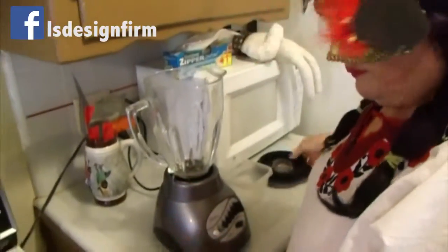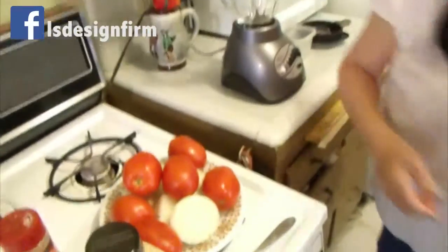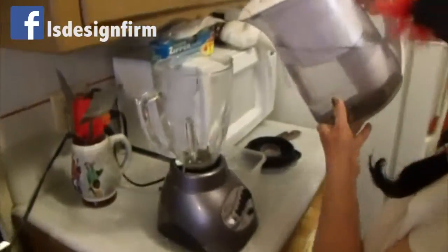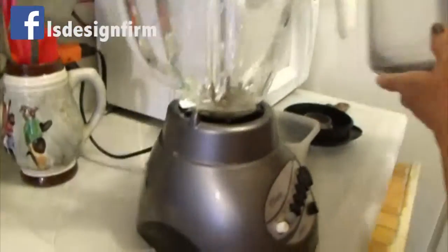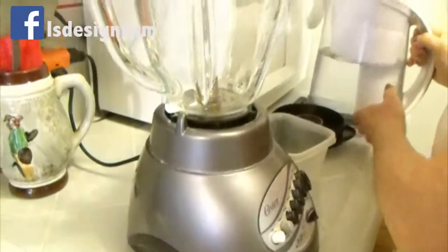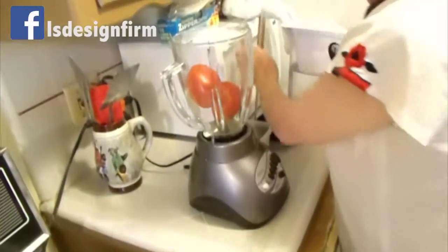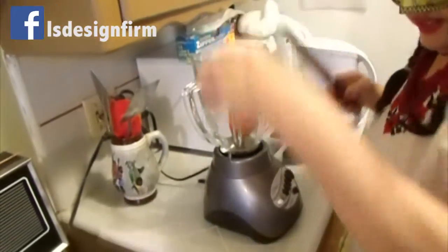First, you put a little bit of water so that the blender can work. Then you put about six tomatoes — it's better if you cut them first.